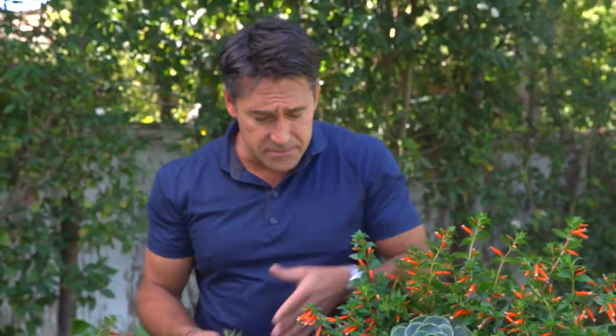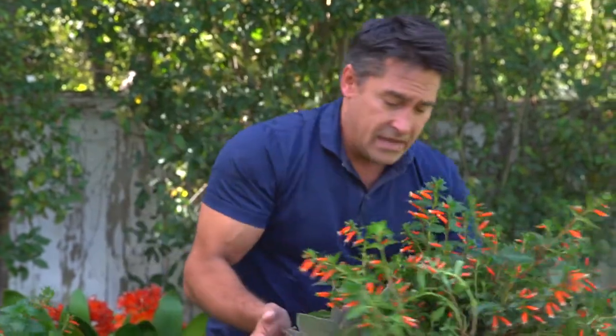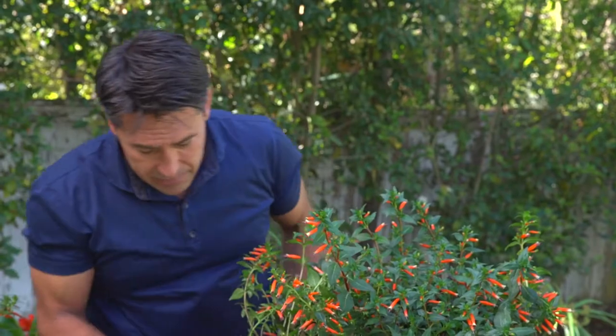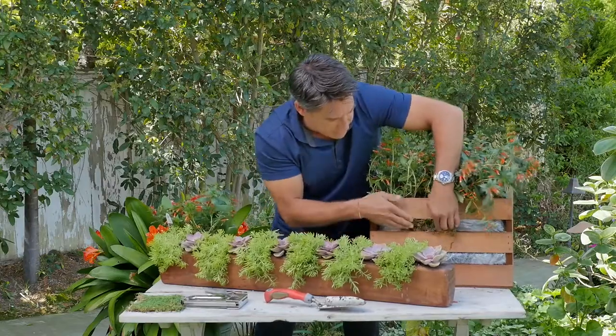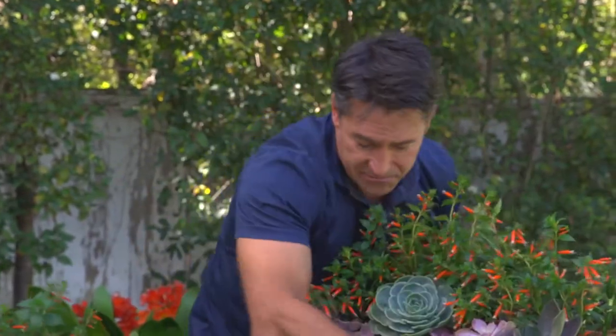I've tucked in a couple of echeverias here just to fill up the gaps, because I don't like bald spots in the garden. This little moss here in the front of the crate helps every plant maintain its soil — I've lined that with plastic and then I'm tucking this moss just inside to cover up the plastic. It's a great way of bringing a sense of age and character into this crusty old crate, and there is the finished product from the outside.